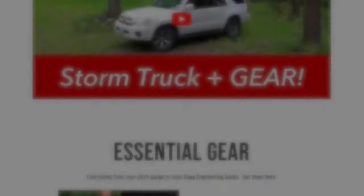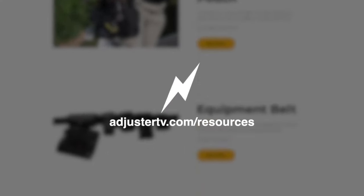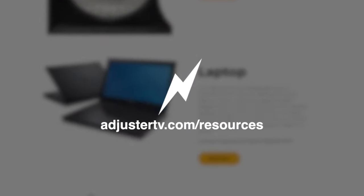For my best and most trusted CAD adjuster resources, software, and gear, go to adjustertv.com/resources.